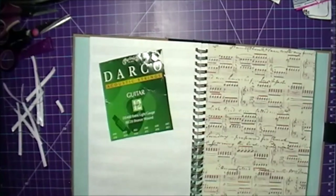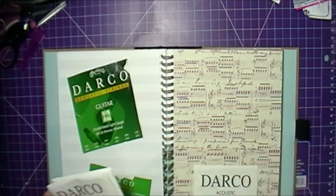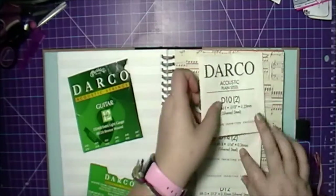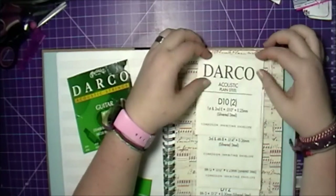You'll see there that I end up switching to a different page. I have the packaging glued down onto the page and I didn't do a lot of embellishing.